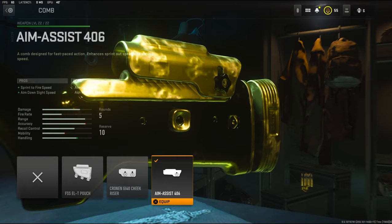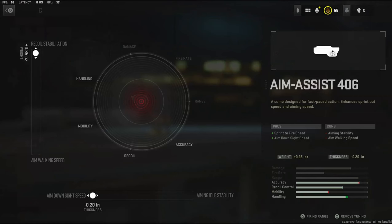For the comb, I'm going to be using the Aim Assist 406. It adds sprint-to-fire speed and aim down sight speed. With the tuning, I'm going to be going with recoil stabilization and aim down sight speed.